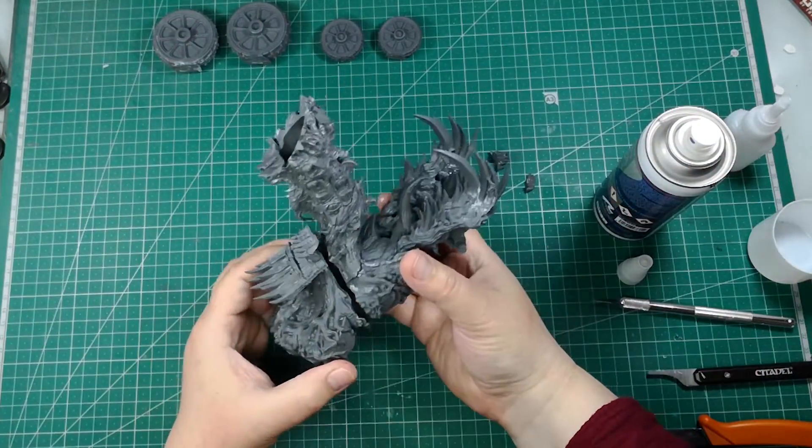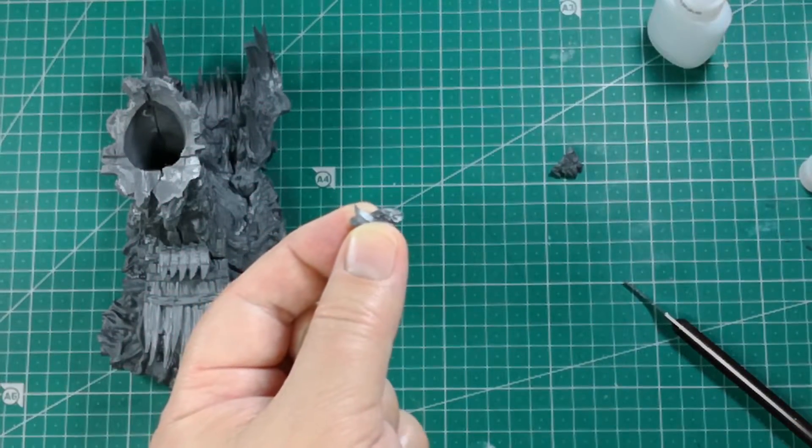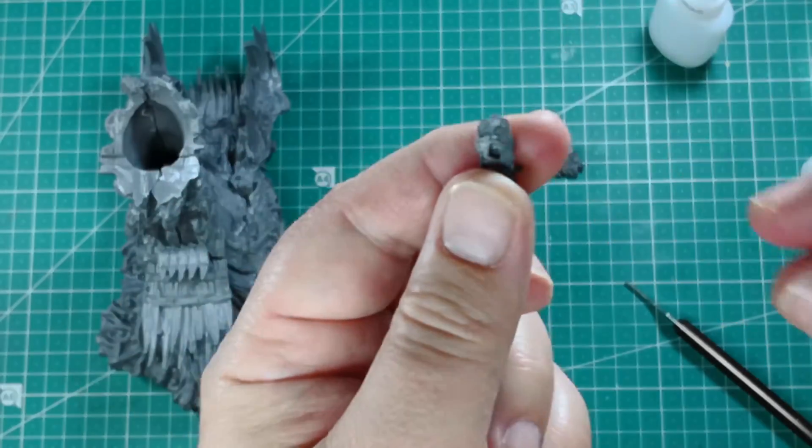At this point we can attach all the main body together. It is almost done — only a few details left.